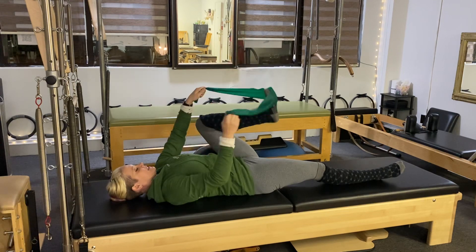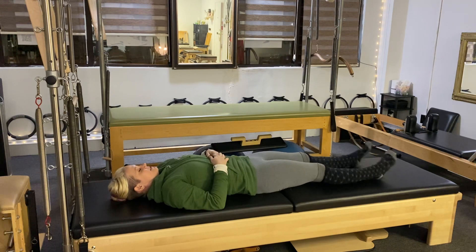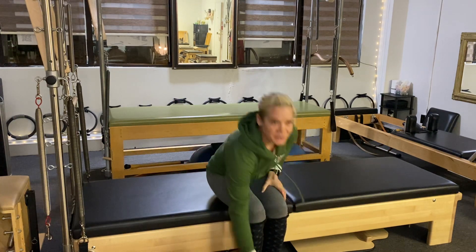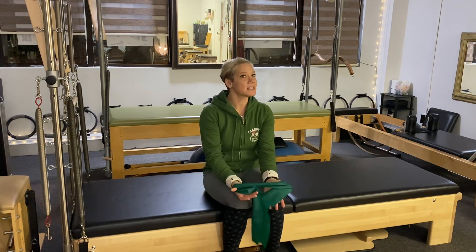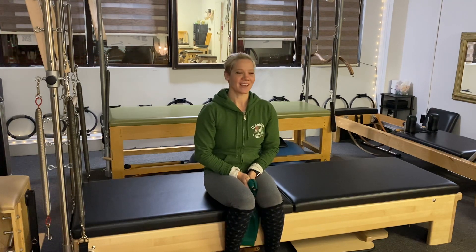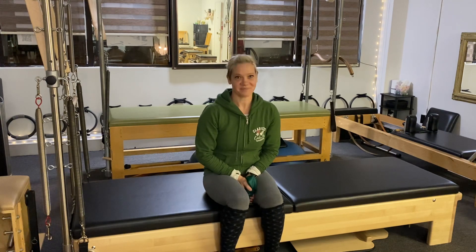All right, take that TheraBand off. Maybe shake out the legs, shake out the ankles. So those are my go-to ankle strengthening exercises. All you need is a TheraBand — you could also use a towel; the TheraBand just gives you a little extra resistance. Try these, see how they feel. Great for dancers, great for aerialists, great for everyone really to help strengthen all the muscles around the foot and the ankle. Thanks for joining — see you soon, bye!